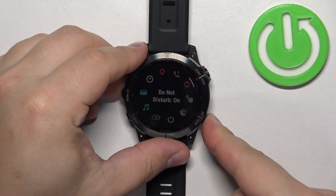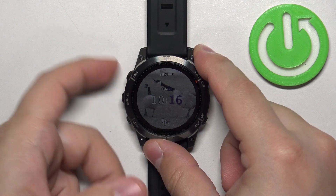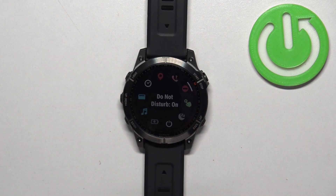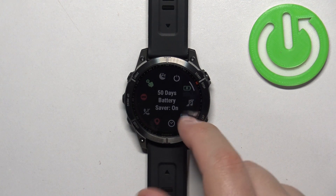Once you enable it you can press the back button to go back to the watch face. And if you want to disable the do not disturb mode, press and hold the light button to open the controls menu. Scroll through it and select the do not disturb mode icon.